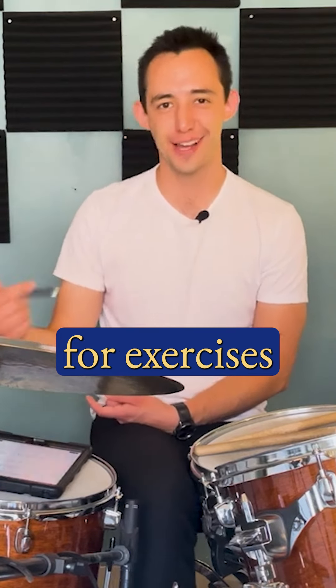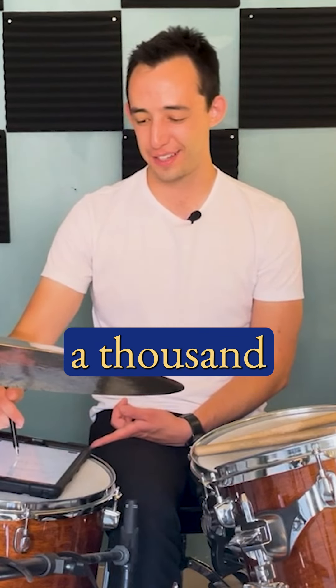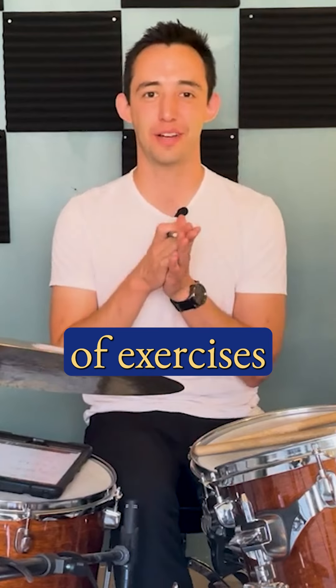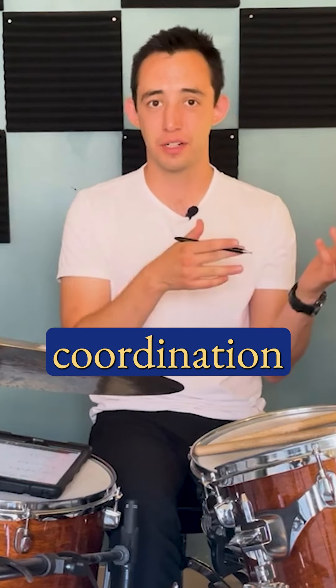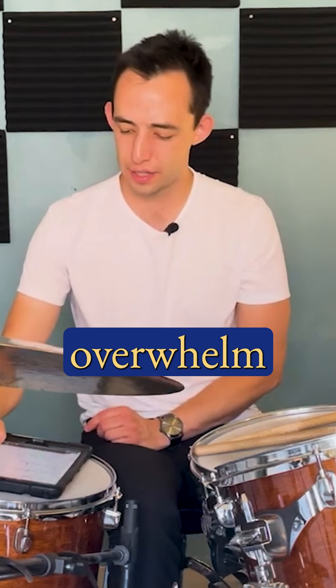We're doing exercises for exercises' sake. This is like the programs you go into and it's just like a thousand pages of exercises, or the books you get that are every permutation or combination of exercises — which are good, those helped me a lot. But let's go straight to the music we want to play and figure out the coordination we need to play it. That's where people usually get lost, so it's kind of like overwhelm.